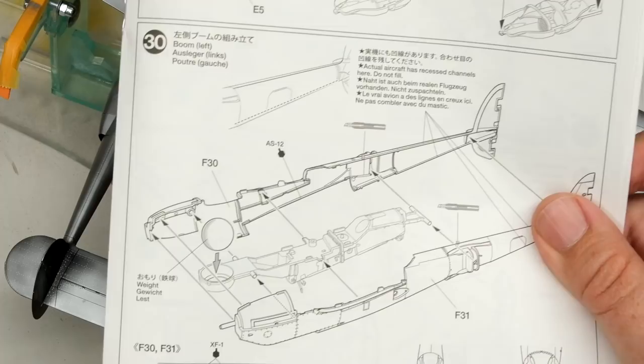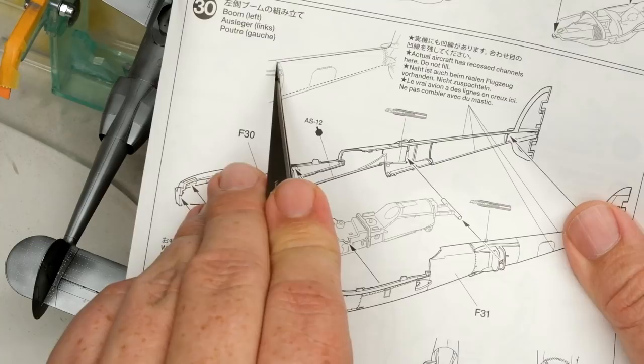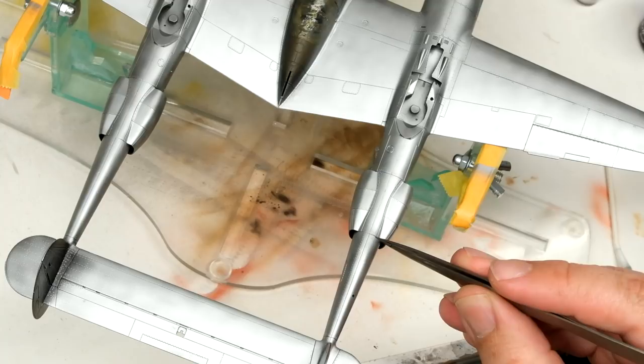We've got a little bit of a pause situation here. The Tamiya instructions tell you not to fill the seam on the booms because it was there in reality. Thankfully, when I was showing a picture of the Lightning in its current state, Will Pattison commented on the seam and inspired me to go back and look at the instruction sheet, which says the actual aircraft has recessed channels here — do not fill. However, it's only talking about the aft run of the boom. Everything from the scoops up to the turbo wells needs to be filled.